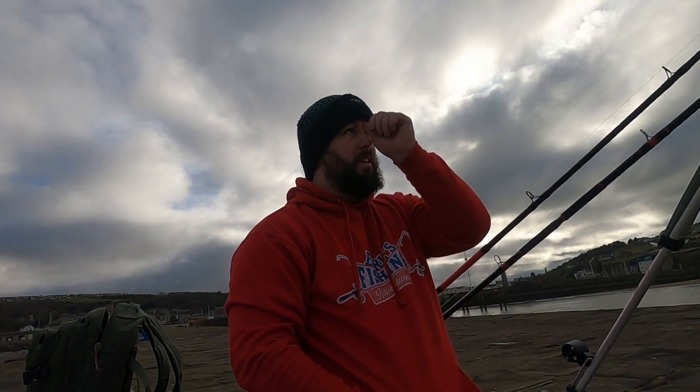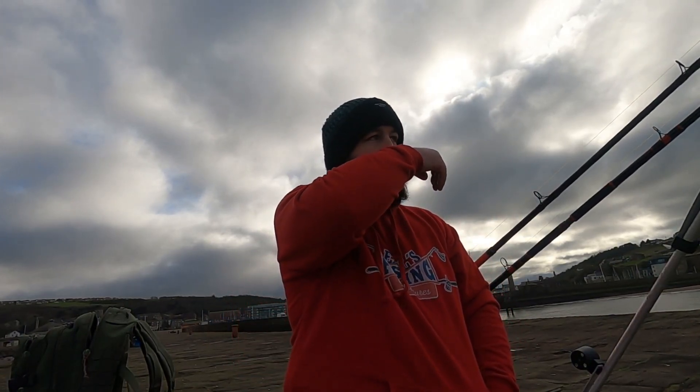Hello guys, welcome back to another video. I've come up fishing on my local pier because this is all the time I have at the moment. I was gonna go out fishing yesterday because there were good tides, but I went pumping for lug the day before yesterday. When I woke up yesterday morning I couldn't walk — I was literally in that much pain, the only way I could walk was leaning up against something or using a stick.